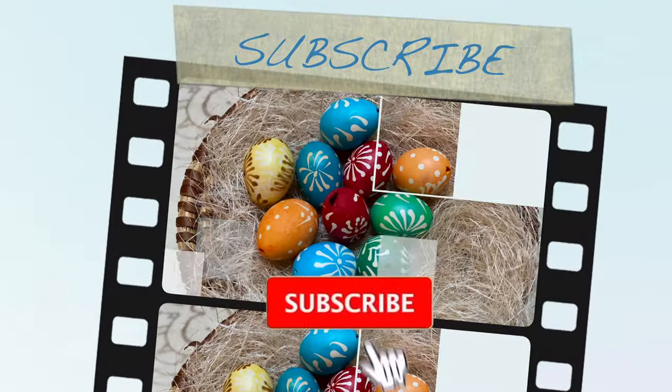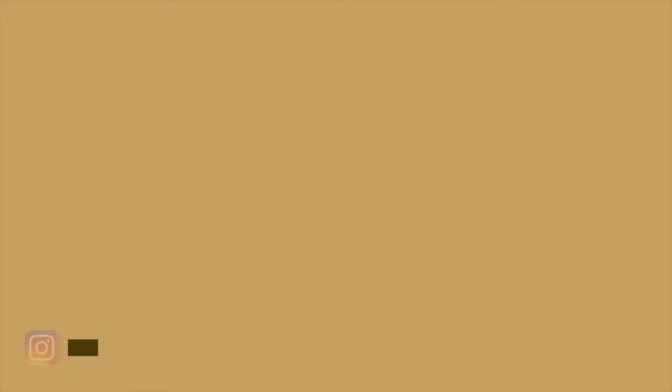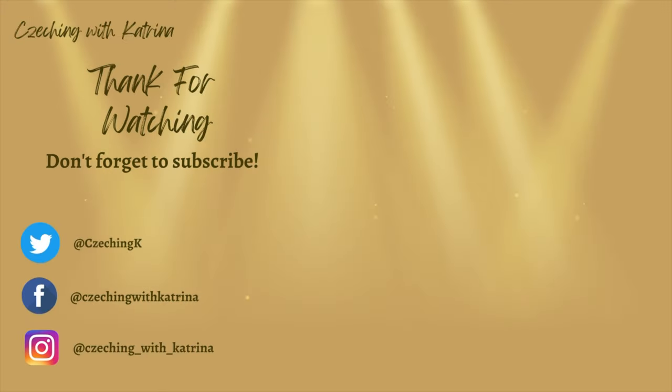If you liked that video, hit that like button, subscribe to my channel, hit the notification button, and check out these videos as well.